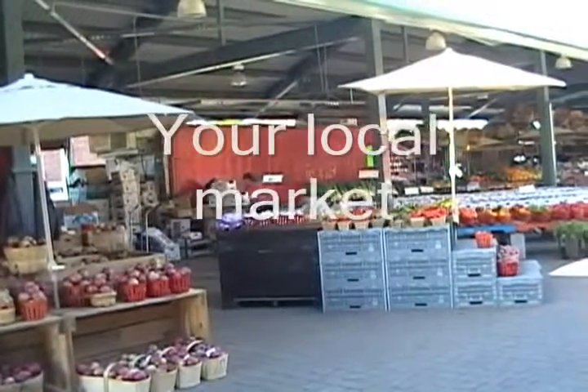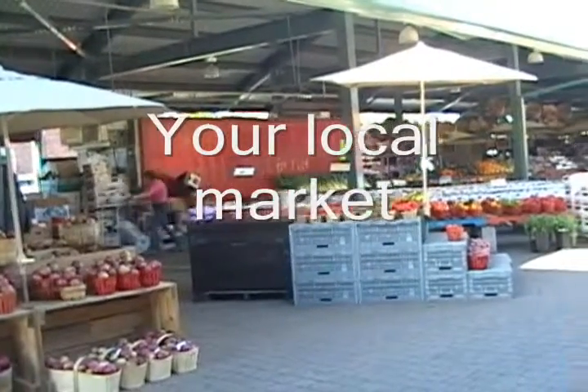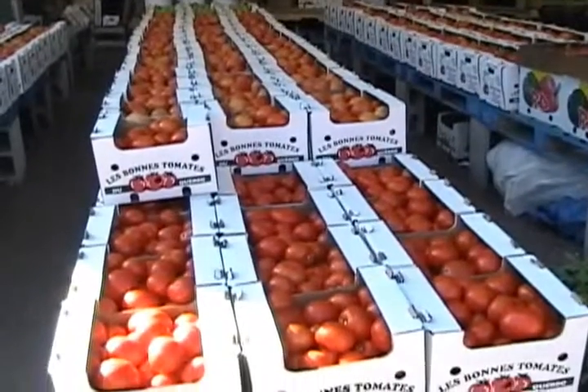This is where it all starts. You're looking for your tomatoes — you have to go to your local market. We're looking for tomatoes.